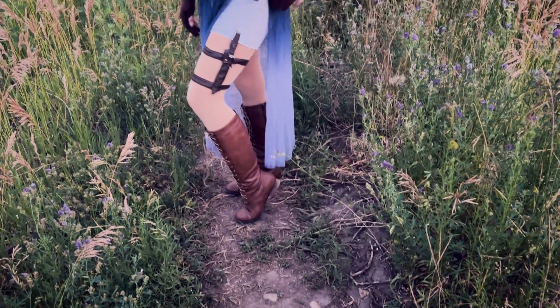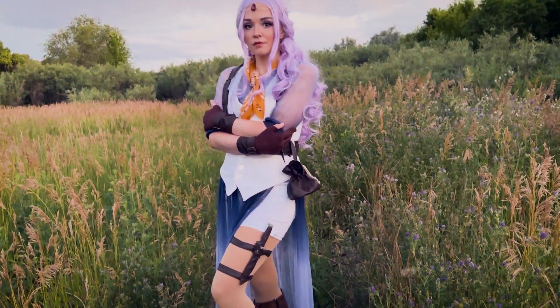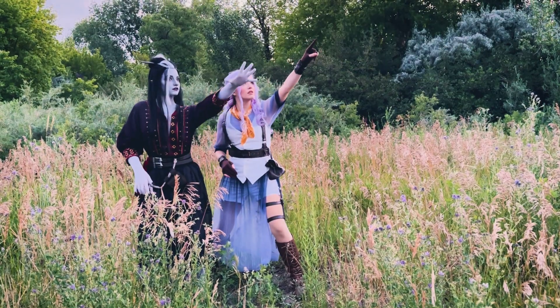I hope you enjoyed this cosplay work log. If you have any questions leave them in the comments below or find me on Instagram, TikTok, and Threads. See you next time. Bye!